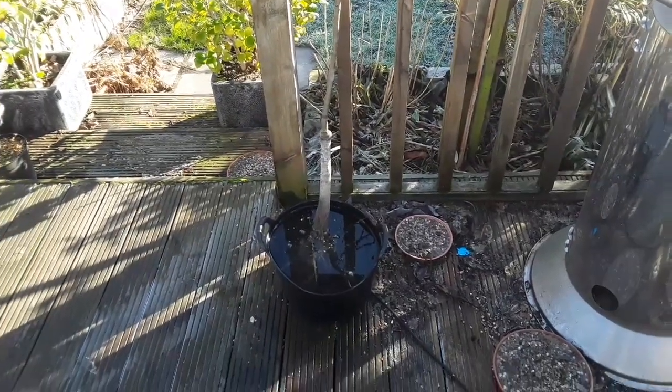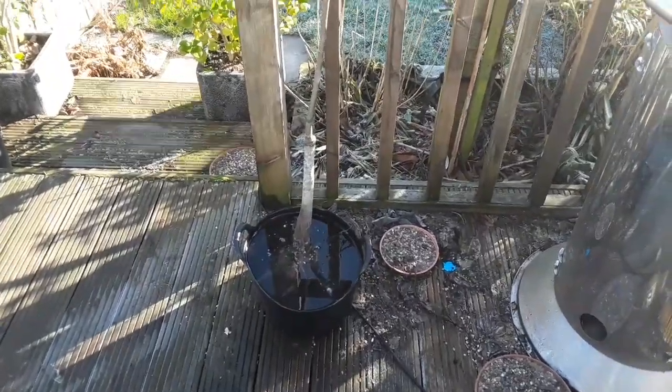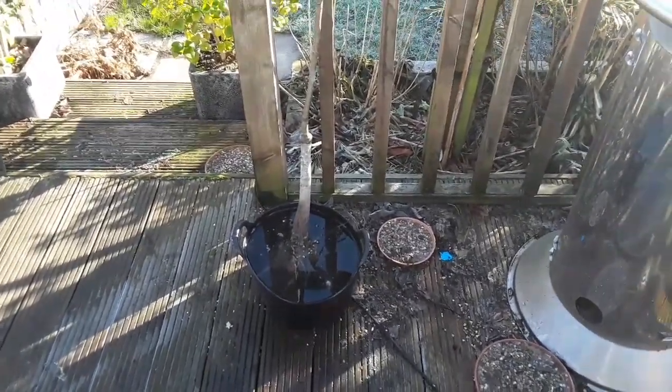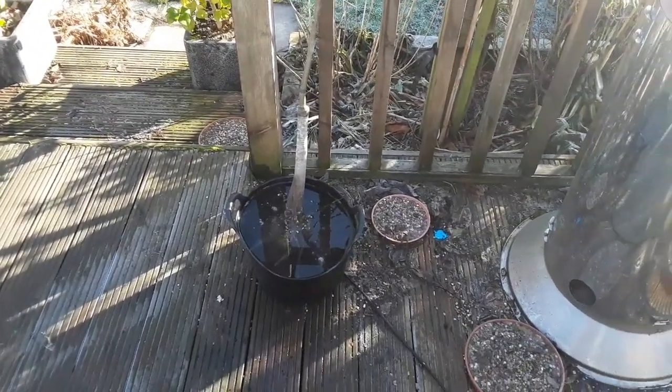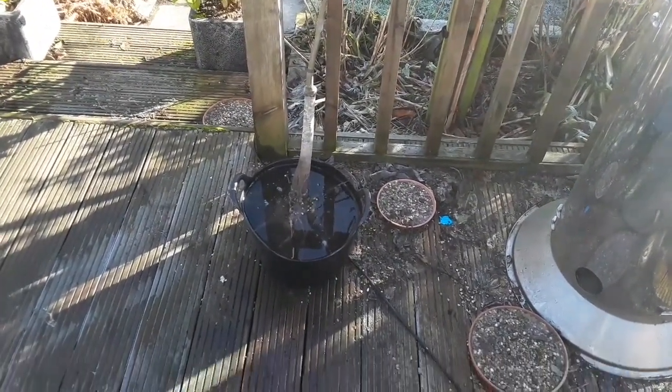Hello everyone, it's Brett here, Lionheart84. This is my Asian pear bare root tree that I got recently — in the previous unboxing video. The variety is 20th Century, or Nijisseiki.